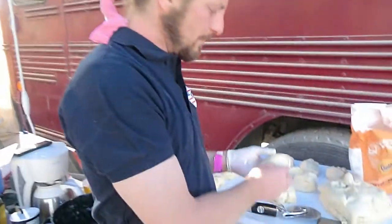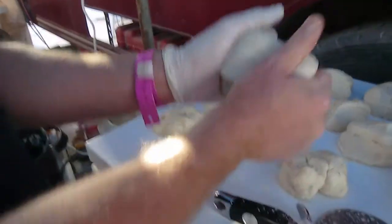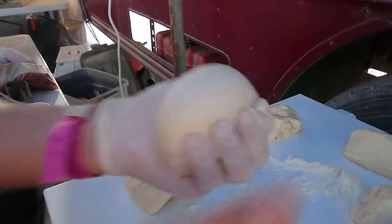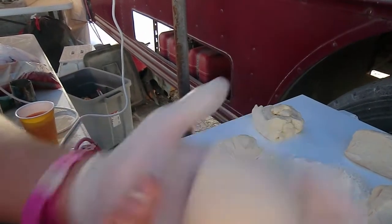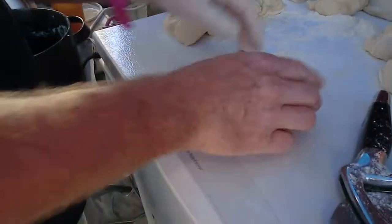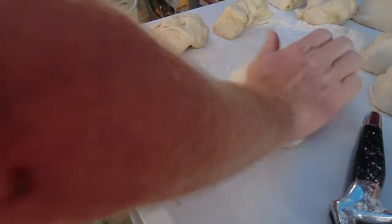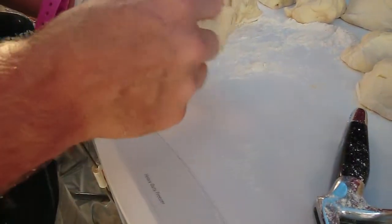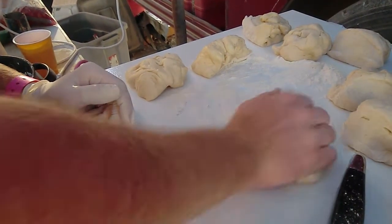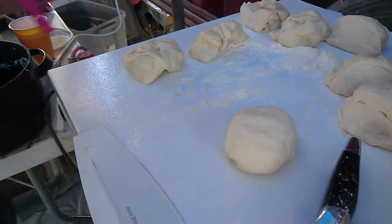Portion out your dough and find a nice clean space to fold it. Fold it over, fold it, fold it to get your basic dough ball. There's a spot at the bottom where you can push the air out — you want to push at an angle, leaving that small hole open so you're not closing it with your strength. Push the air out and you have your dough ball.